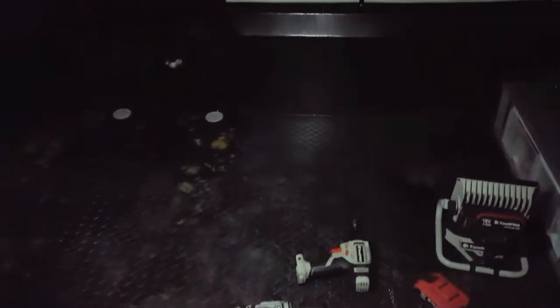And there's that little inspection light on the end, which is still pretty impressive. So that's the Tool Pro Flexible Work Light — thanks for watching.